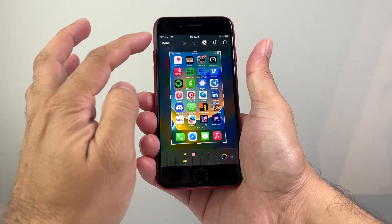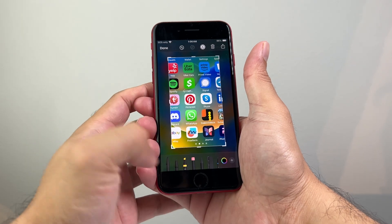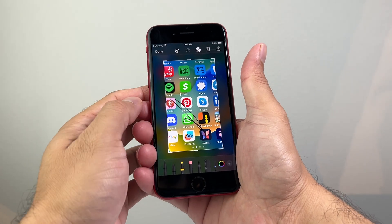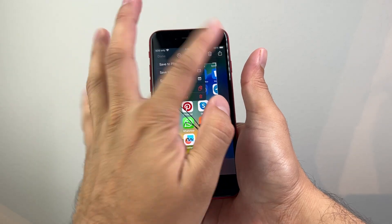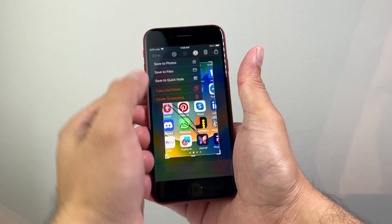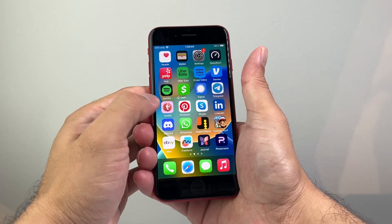Then you can go ahead and open it up. From there on, you can mark it up, edit whatever you need to. You have all this other stuff you can do with it. And then finally, you can hit done to go ahead and save it, or you can also share it up here if you'd like to share it. We'll save it to photos here and it's going to be saved to your photos or the files app.